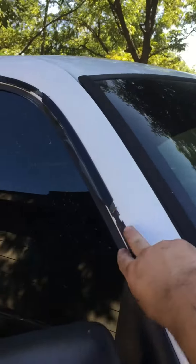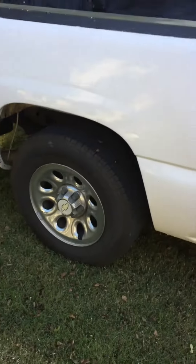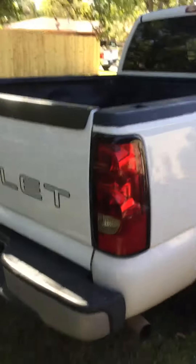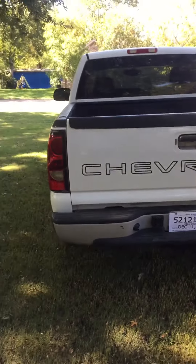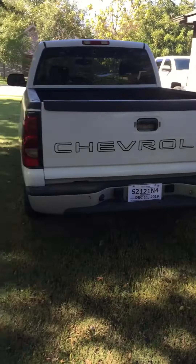Gotta clean all this off, color match the mirrors and door handles, put some black wheels on it — thinking about doing honeycombs. Probably do a 4/6 drop. Do a spray-in bed liner or a tunnel cover, let me know what y'all think about that. Got some tailgate work to do, some rear bumper work.